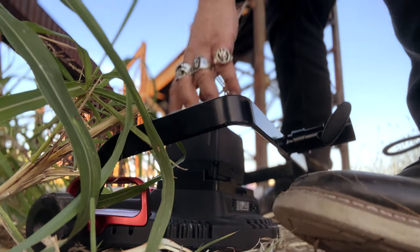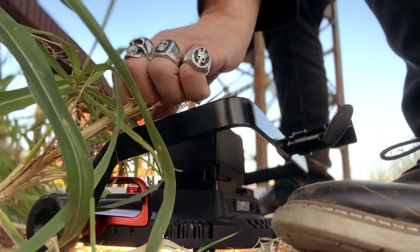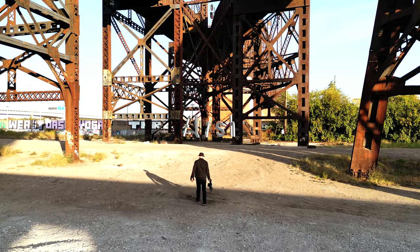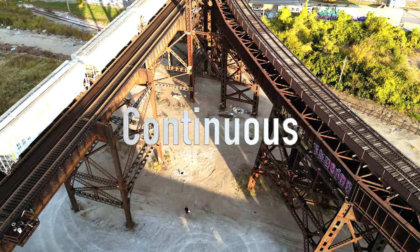A year ago, Rotolight announced some game-changing lights with the AOS II and the NEO III. These lights gave creatives the ability to have the closest solution yet to an all-in-one creative solution combo — lights that could be used for both flash photography and for making some movie magic.